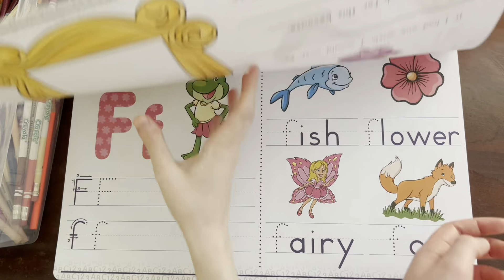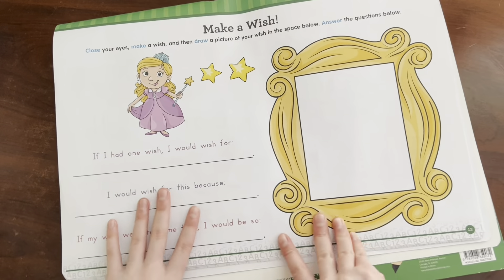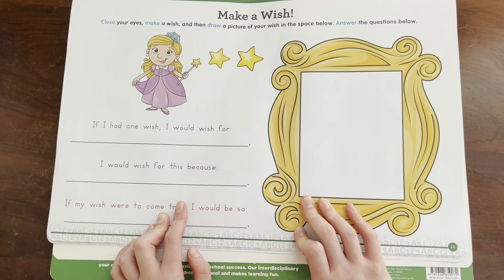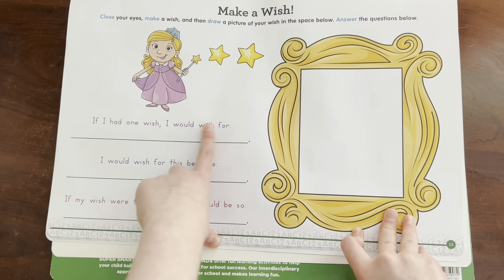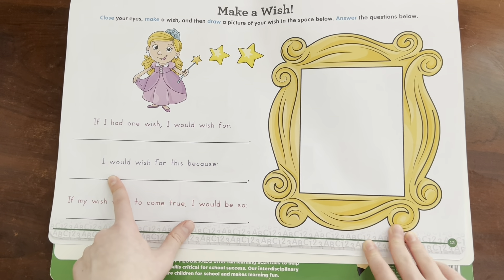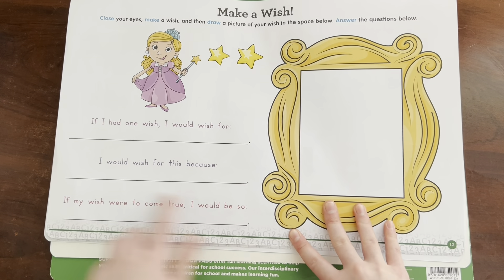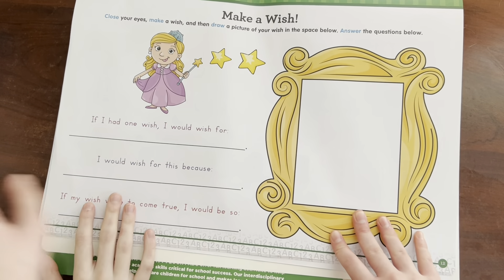Do you want to do the other side? Okay, let's flip it over like this so we can see it better. This side says: make a wish, close your eyes, make a wish, then draw a picture of your wish in the space below and answer the questions. 'If I had one wish I would wish for something,' 'I would wish for this because something,' 'If my wish were to come true I would be so something.' So what do you wish for?